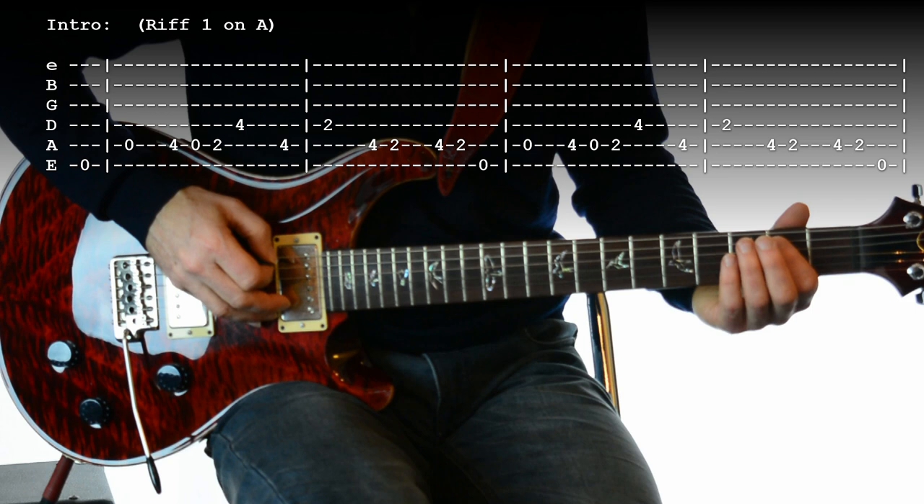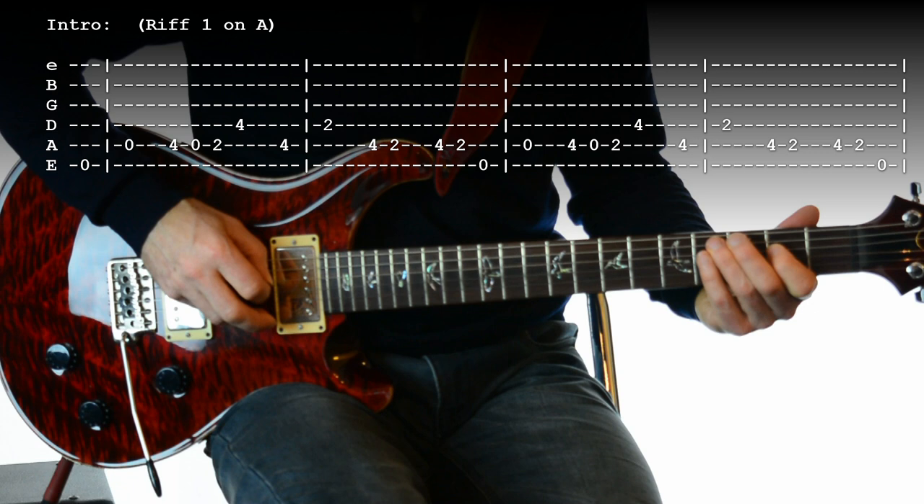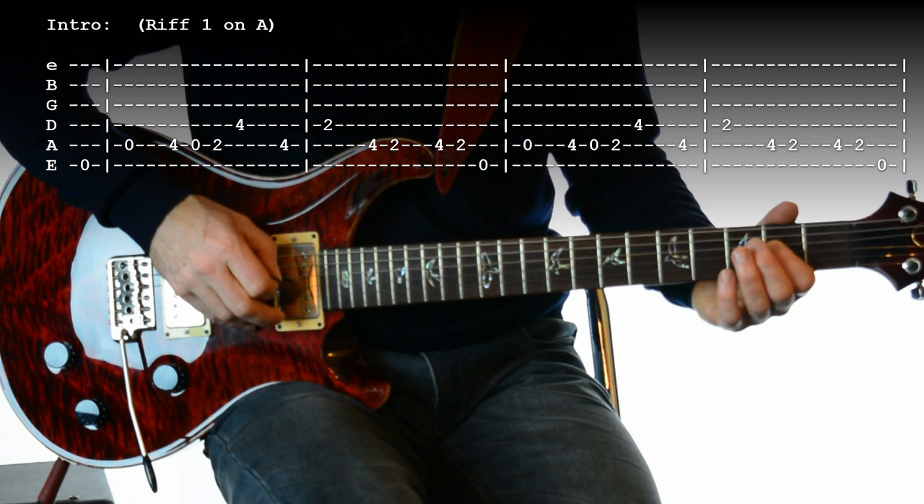Shall we try that in time? One, two, three, four. [plays riff] One, two, three, four. Okay, not too tricky.